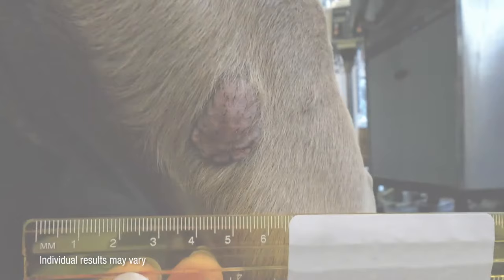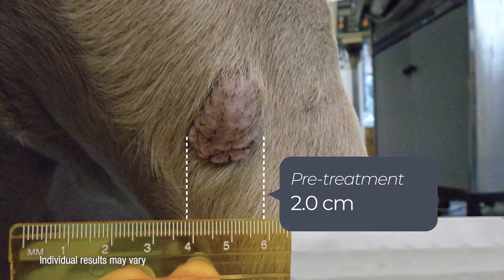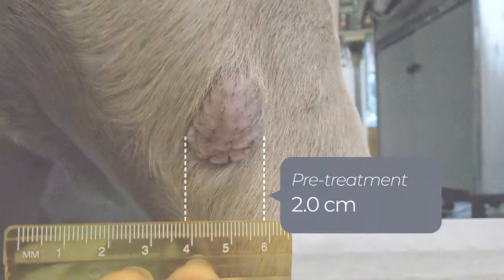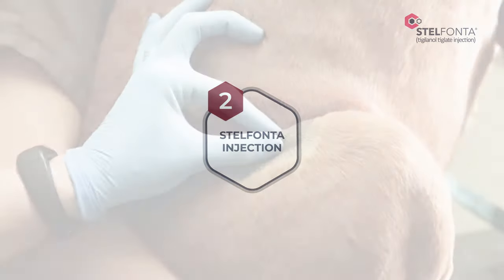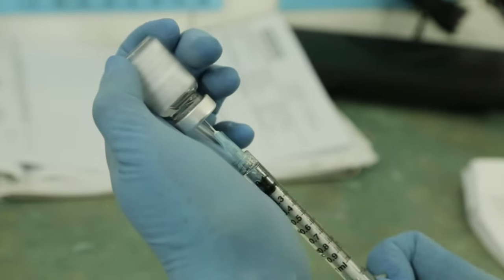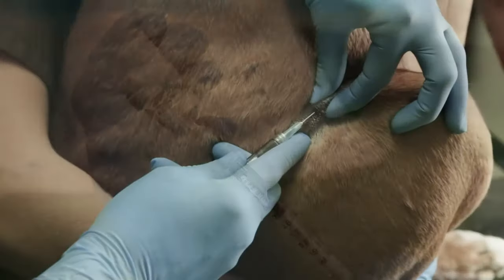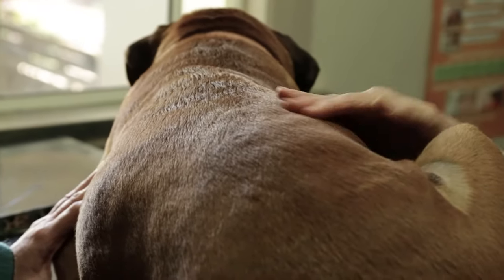Here's a patient being assessed on the day of his treatment — we'll continue to follow his treatment journey further on. Step 2: Stelfonta injection. Now it's time to inject Stelfonta into your dog's tumor. Depending on your dog's temperament and tumor location, your vet may choose to sedate them to ensure they can treat them safely and comfortably.